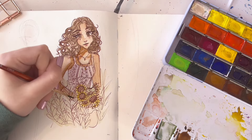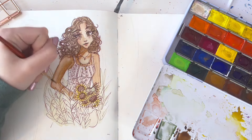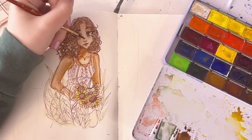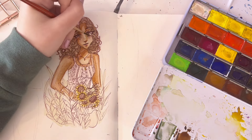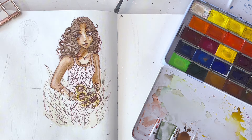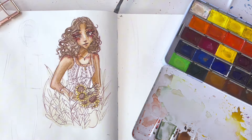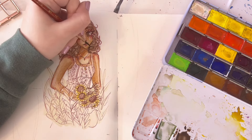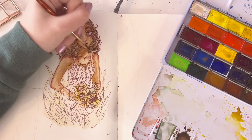These colors weren't as bad as I remembered. They're just not that pigmented, and they dry way lighter than when I put them down, which is kind of annoying, so I had to do a lot of layers. And when they dried, it had this weird feeling on the paper — I just didn't like the way it felt when it dried. I really like the palette, I'm just not a fan of these paints, so I don't use them very often.